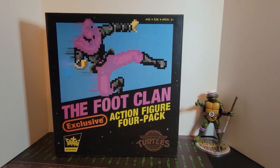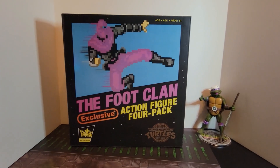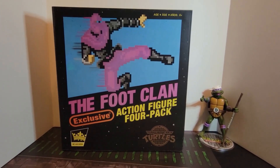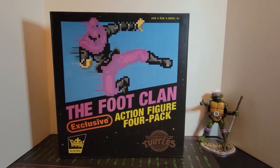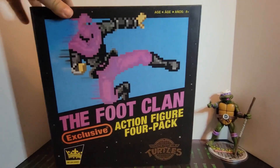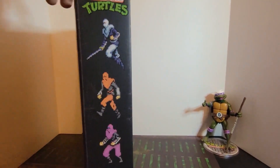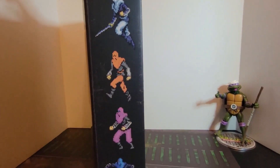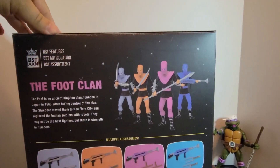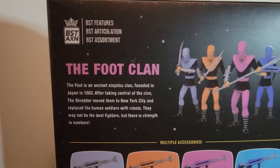Welcome back to another unboxing — we've got the Foot Clan action figure four-pack exclusive. This is the Best Action series; it's got a really cool box that looks like the old NES cartridges, with 8-bit style soldiers on the sides.